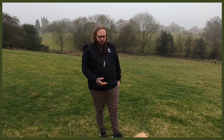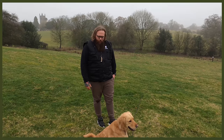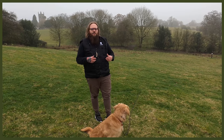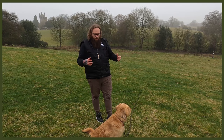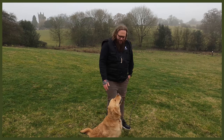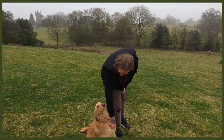He just needed a bit of leadership and direction, which is why he's so eager and wants to carry on working — he just lives for it. Wonderful case to work with. I hope you enjoyed it. If you're struggling with recall, this is an excellent way to get out there, reshape recall, put the work in, and enjoy life with a wonderful pooch like this one here.